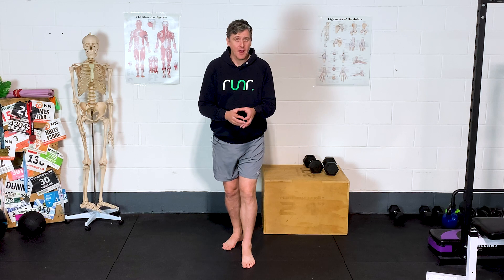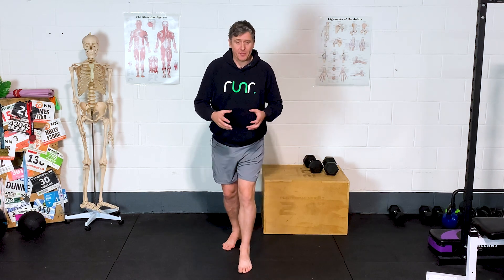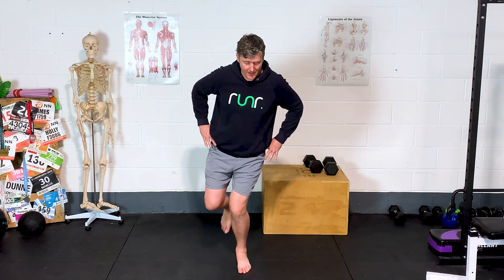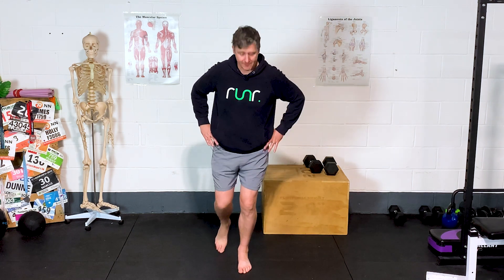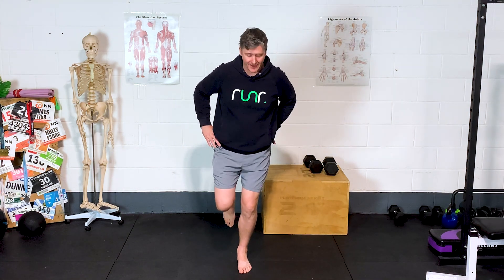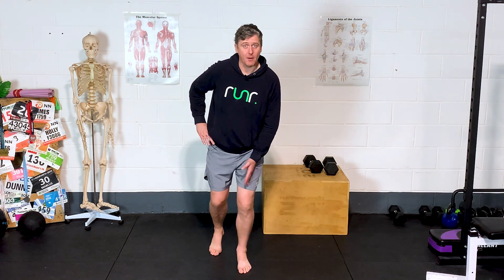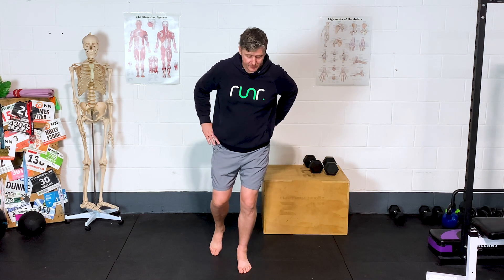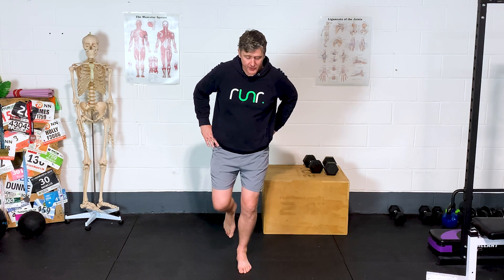The second sign is less about glute med, although glute med is involved, and more about glute max. As we're standing on one leg, we see this drop into the midline with the knee — this inward collapse, this knee valgus position. A lot of people will see that as an out-and-out glute med issue, not controlling adduction of the hip very well.